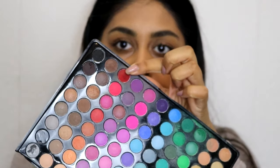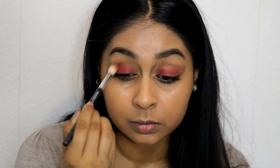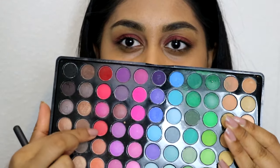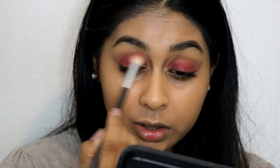I'm going to take my BH Cosmetics 88 Matte Colour Palette and grab this red shade and put it all over my lid lightly. I'm then getting a clean brush and really diffusing that red colour out. I'm also taking this other shade which suits the colour in the picture better — I'm washing that over the red as well. It's actually lightening the red a bit, which I prefer.